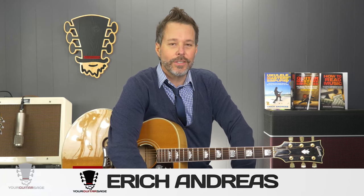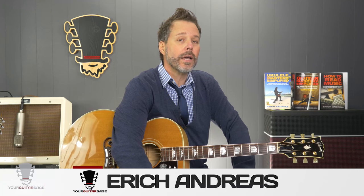Hey there friends, Eric Andres, your guitar stage here. Today we're going to be talking about a very simple technique called the pick rest.